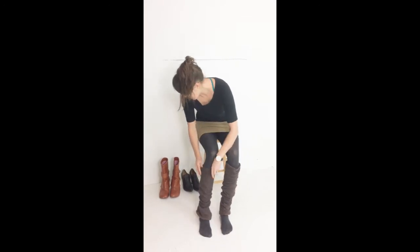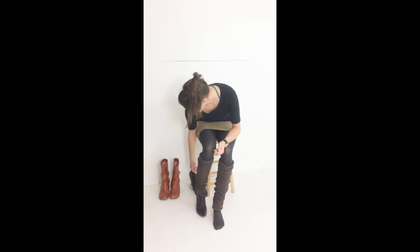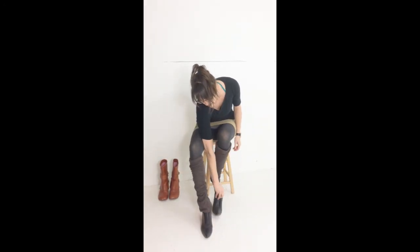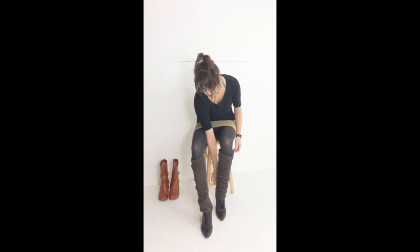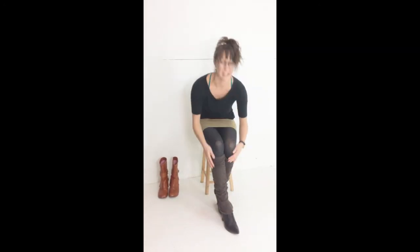They look really cute just worn over any shoes that you have, and they just add an extra layer of warmth over your shoes, just like that.